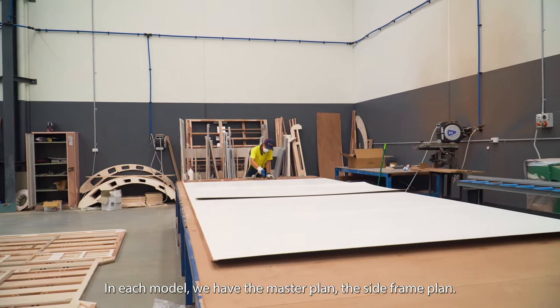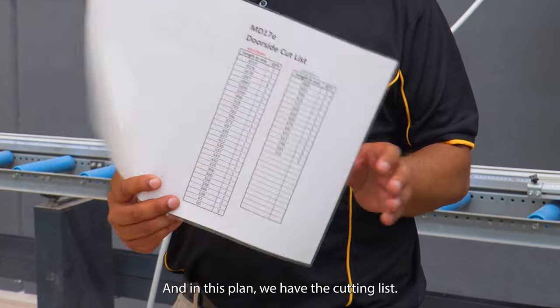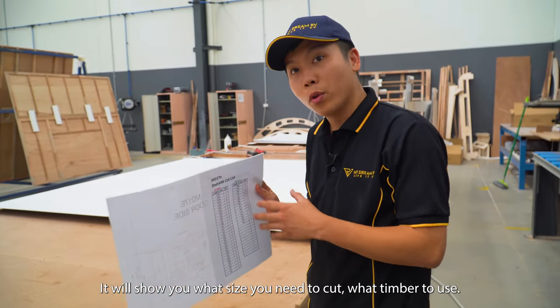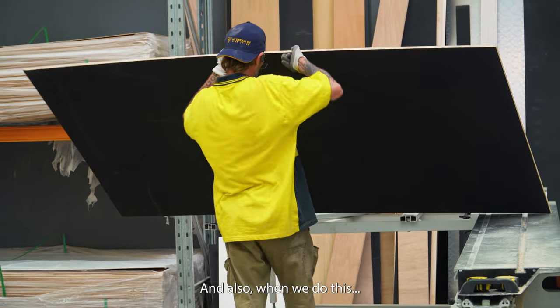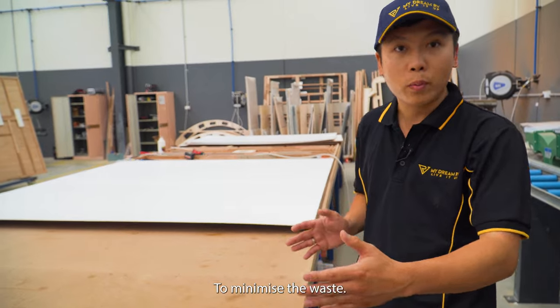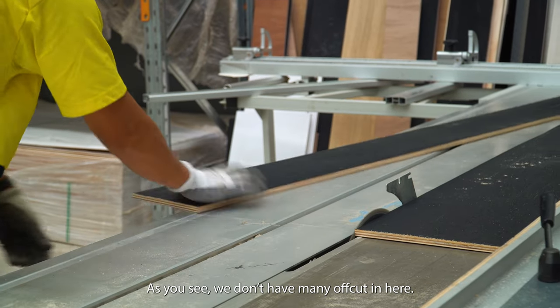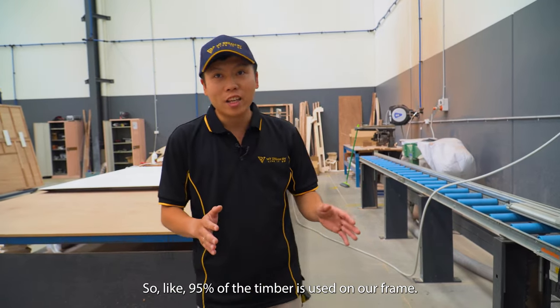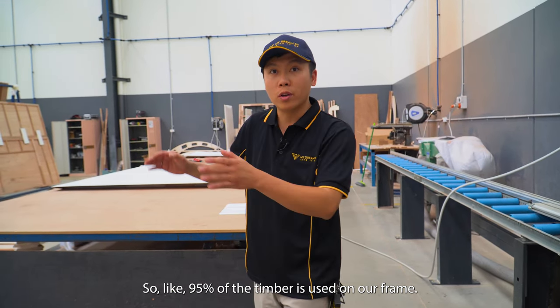we have the master plan, the size frame plan, and in each plan we have the cutting list. It will show you what size you need to cut, what timber you use. We make the list from the long piece to the short one to minimize the waste. As you can see, we don't have many offcuts — about 95% of the timber we use on our frame.